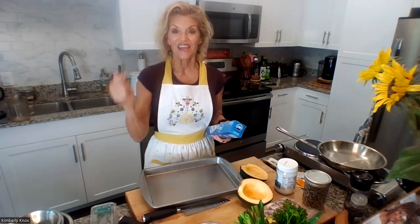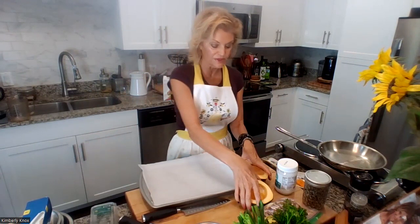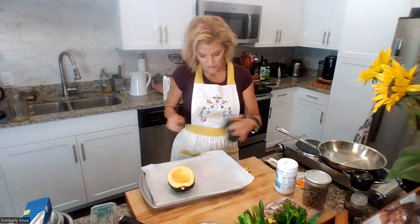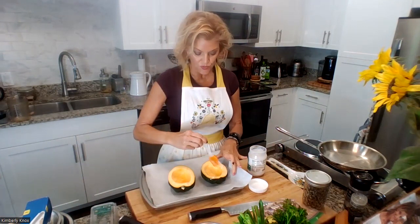I love these small half-sheet pans — they're perfect for a small amount. If you give the squash a little cut on the bottom it will lay flat and not rock around. I'm greasing it up with coconut oil — my oil of choice when roasting squashes because it has a very high smoke point and gives a little natural sweetness without tasting like coconuts.